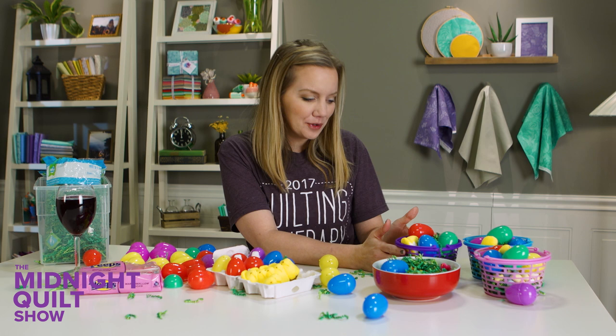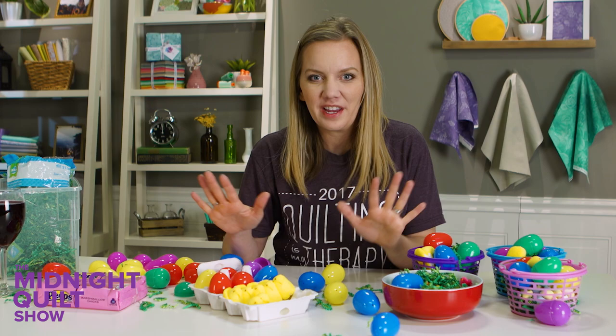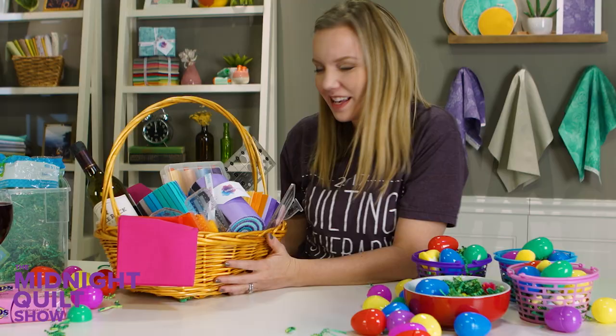And speaking of purple, tonight's quilt is using purple ombre fabrics to make an amazingly easy quilt called split square. And I'm going to machine quilt it with rulers. I can't wait. And before I forget, I made myself a cute little Easter basket as well. It has all my favorite fabrics and rulers — it's like somebody really knows me. Well, let's get to making this quilt.